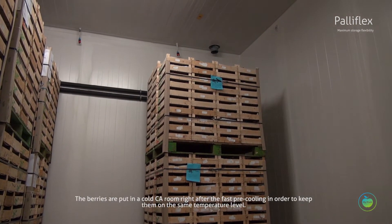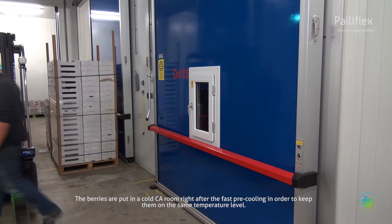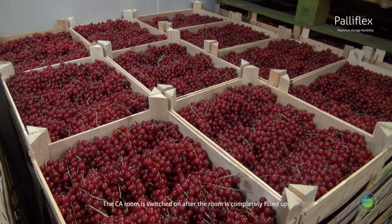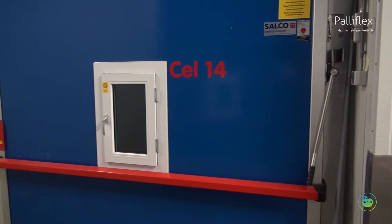The berries are put in a cold CA room right after the fast pre-cooling in order to keep them at the same temperature level. The CA room is switched on after the room is completely filled up. The berries are stored under conditions of 3% oxygen and 18% CO2.